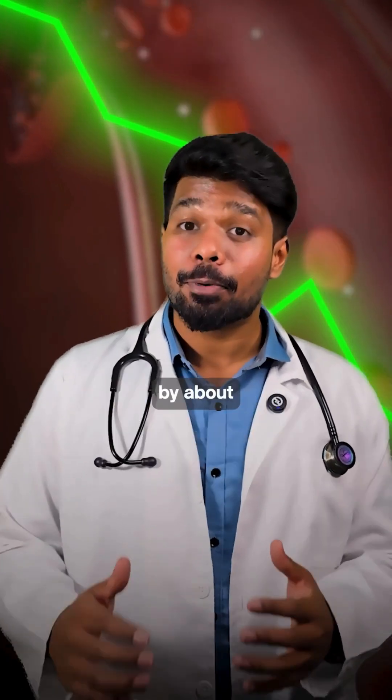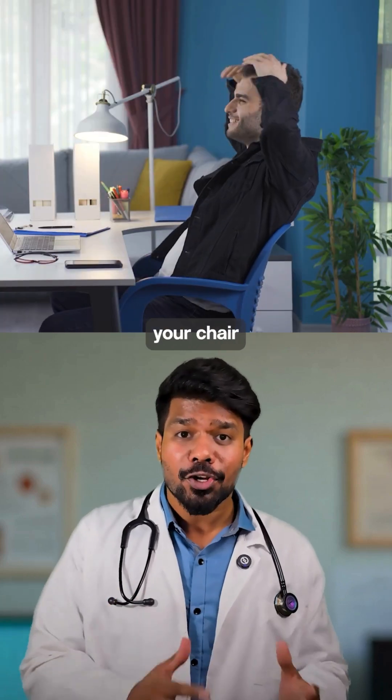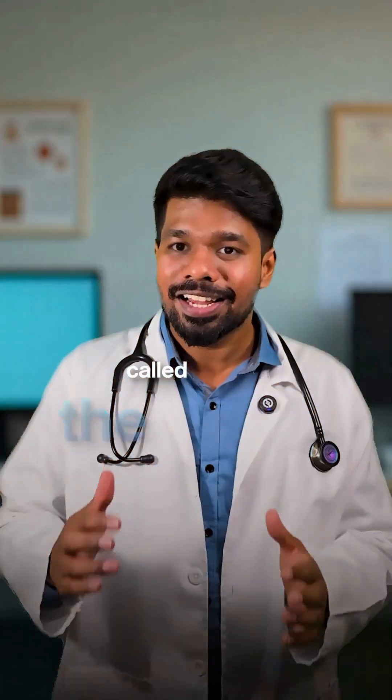You can lower blood sugar by about 33% while you are sitting and scrolling Instagram, without leaving your chair, by a simple move called the soleus pushup.